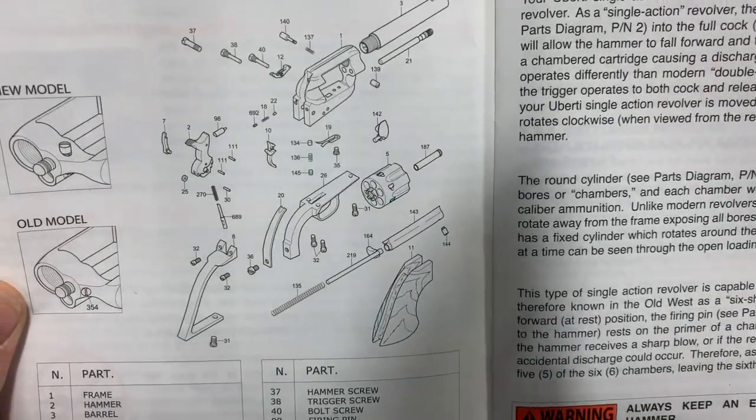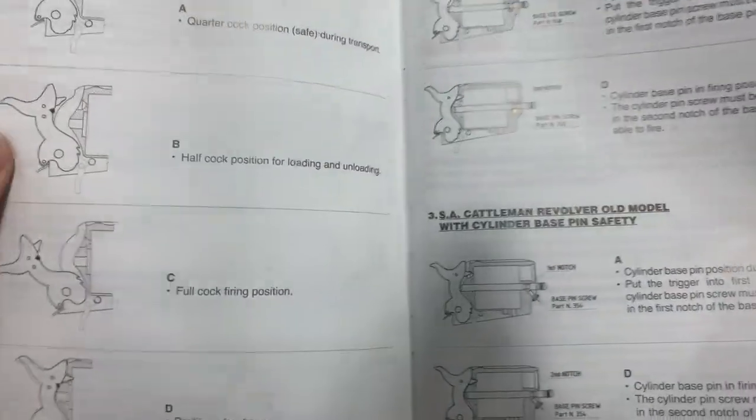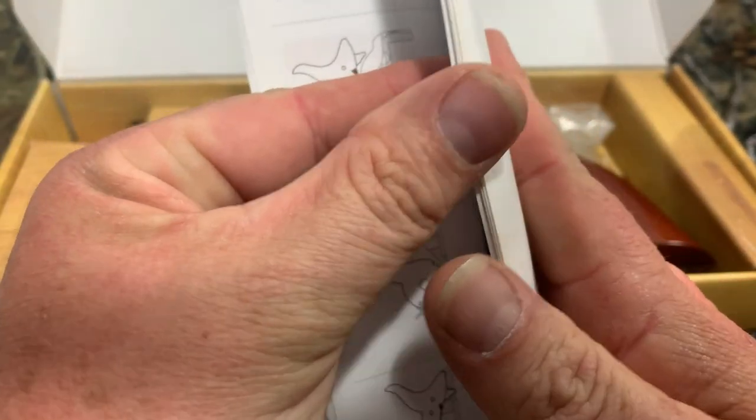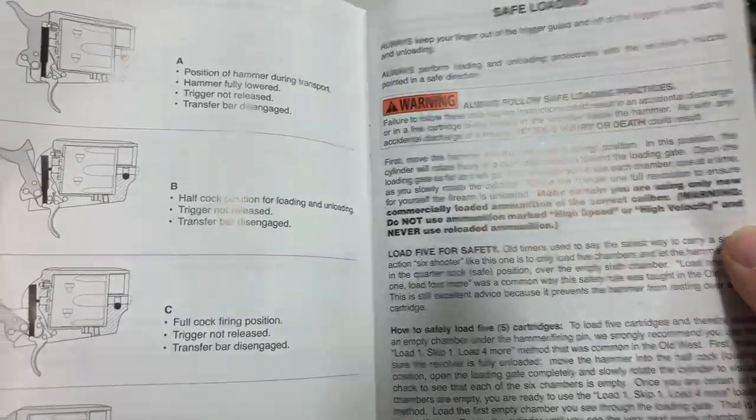Let's open this up here. Looks like it's got a diagram on how everything comes apart. All the lettering and diagrams look great on it. Looks like a well-made instruction manual. Very detailed instructions on everything.